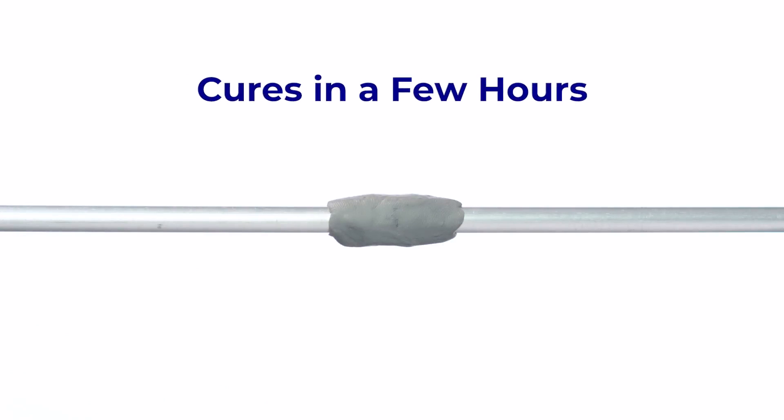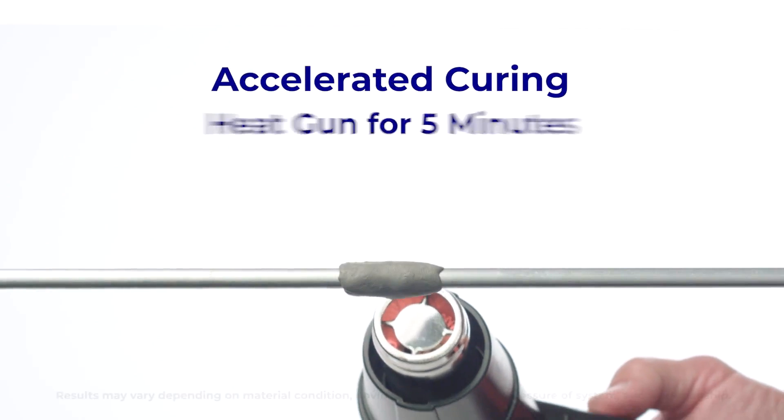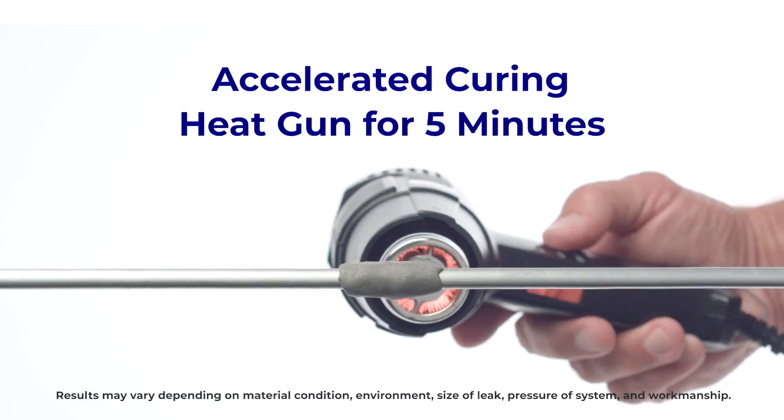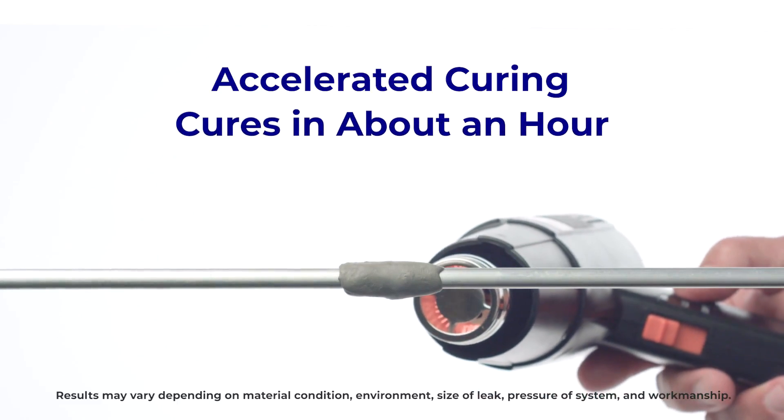SmartSeal External will cure on its own in a few hours. To accelerate the curing, use your heat gun over the SmartSeal External for five minutes. Then wait about an hour and test. It's as easy as that.